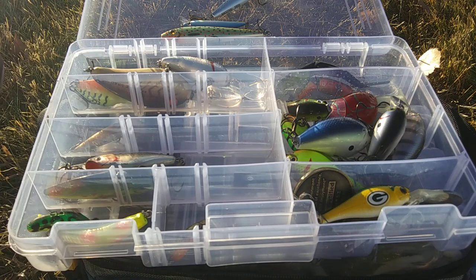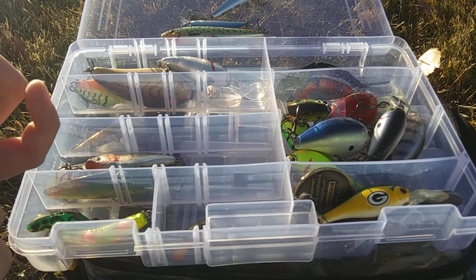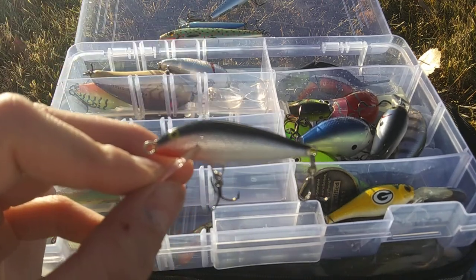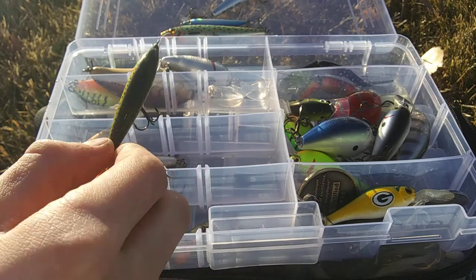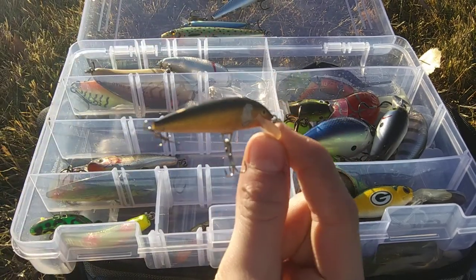I usually carry three floating Rapala jerkbaits, but I must have left one down at the creek. So right here we have a Silver and a Rainbow Trout with a feather trailer. And lastly, we have a Scatterwrap.